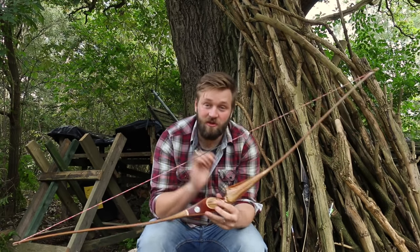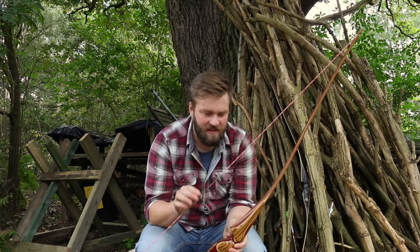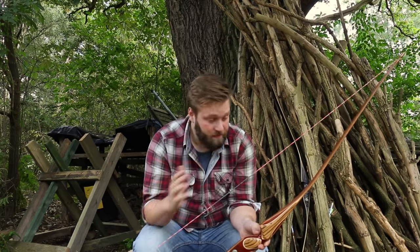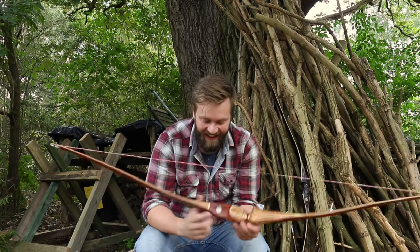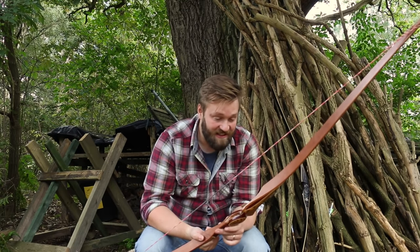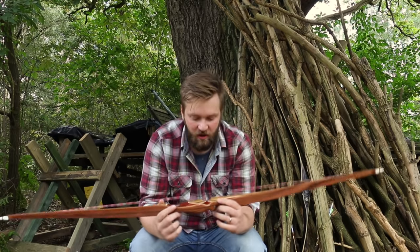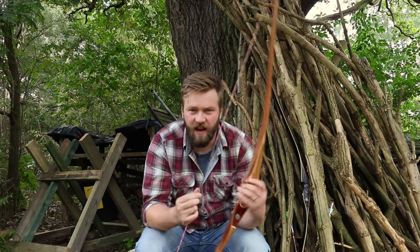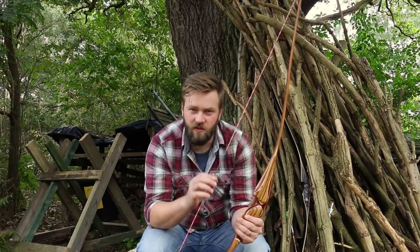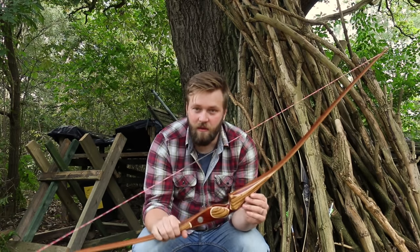So what I wanted to do today is just talk to you briefly about this particular bow. I'm going to do videos on all the Timber Creek series. This is the Cottonmouth. I'm going to do one on the Viper and the Cobra, but I just wanted to get this one out there because it's the one I get asked most about. It's the one I'm most proud of, if I'm completely honest. The other bows in the series are based on the bowyer's existing designs and we put some tweaks in them.